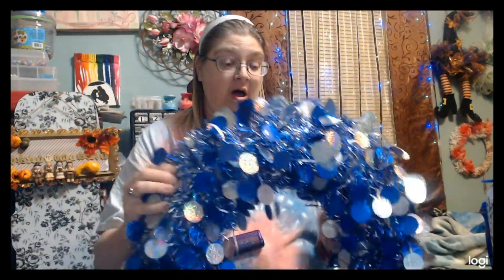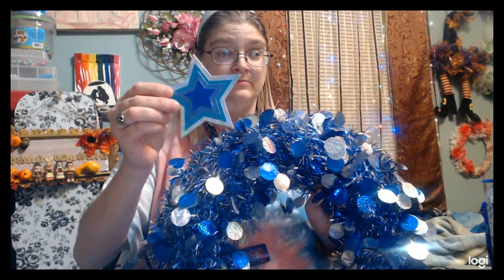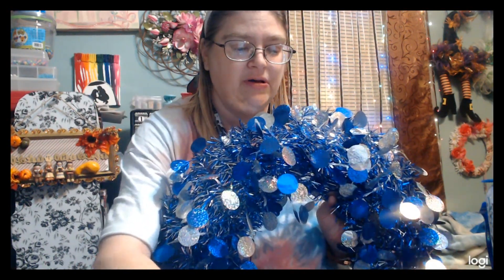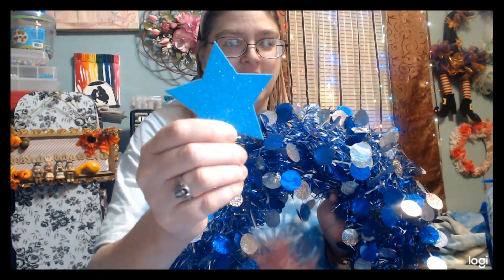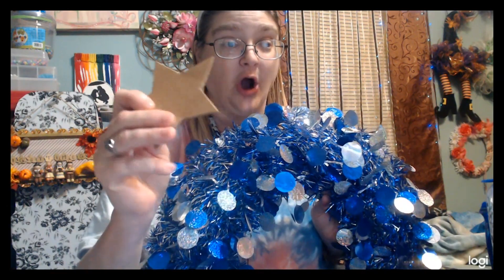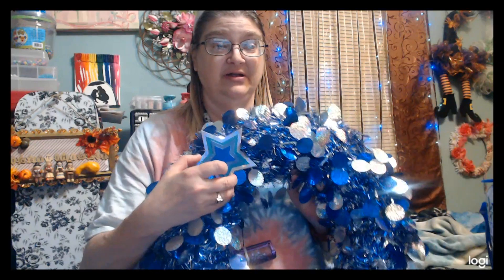I'm going to make these little stars. I cut out some stars — I did some little blue ones that are kind of reflective, some little bigger ones that are blue glitter, some bigger ones that are a light blue almost teal color, some holographic bigger ones, and then the same size in cardboard to make them stiff and thick. I put them all together and I get this. I did six stars and I cut them out on my die cutting machine.